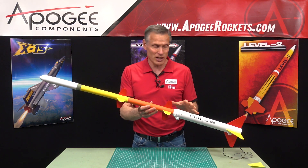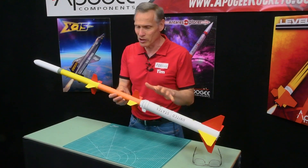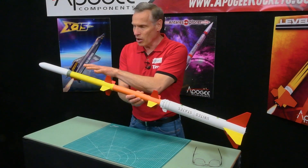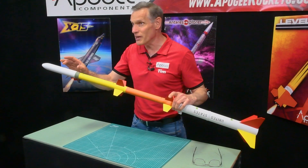The real rocket was a four-stage rocket. It had an Honest John booster stage — this white part here — plus two Nike boosters right here, and then a fourth stage which didn't have fins.